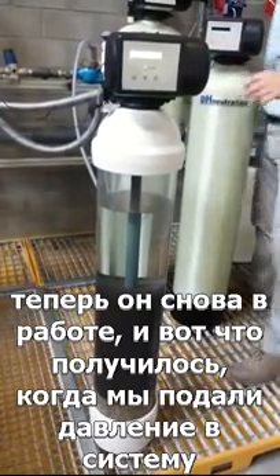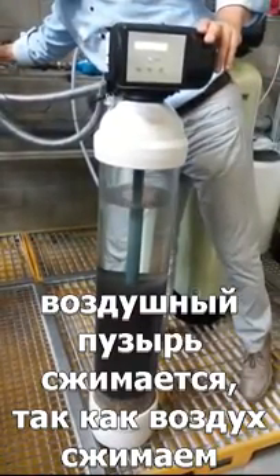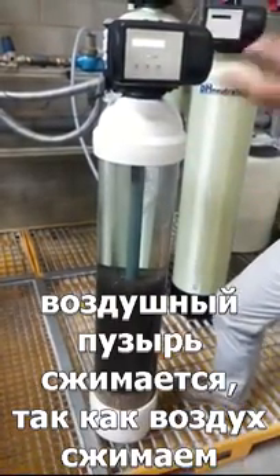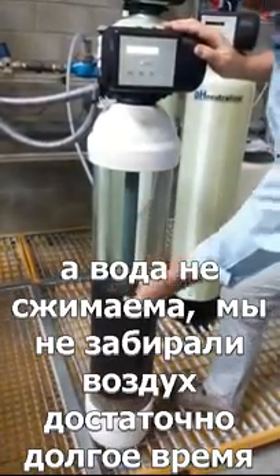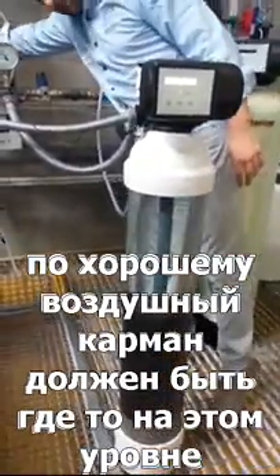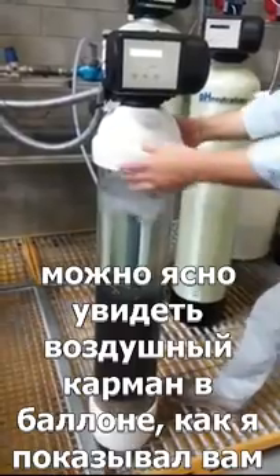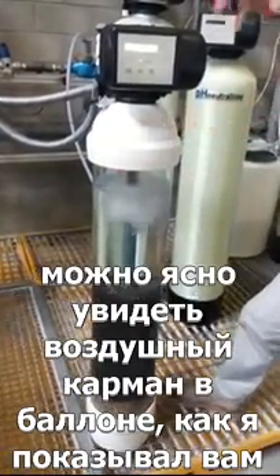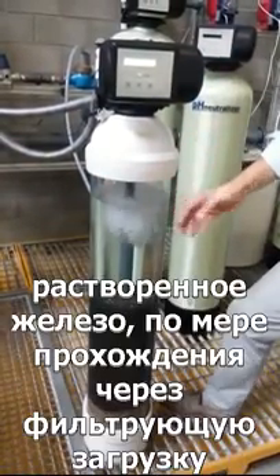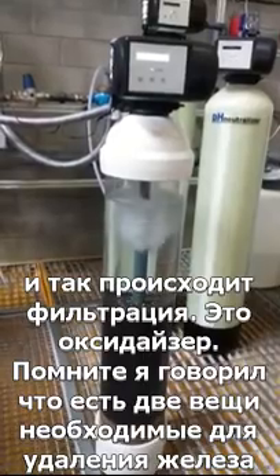Now it's back in service. When we put pressure on the system, the air pocket is compressed — you can compress air but not water. Normally the air pocket reaches up to a certain level, and as soon as we draw water you can see the pressure is released to a degree. You can clearly see the air pocket in the tank. The water comes in, gets super-oxygenated, oxidation of dissolved iron occurs through the filter media, and it's filtered at the outlet.